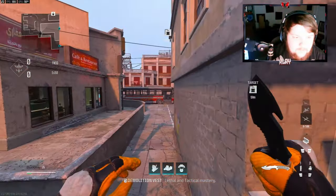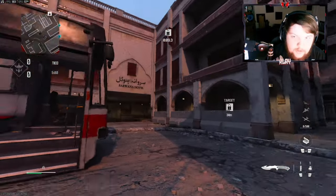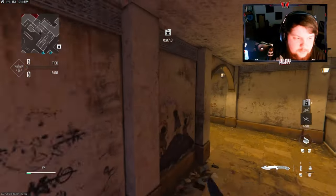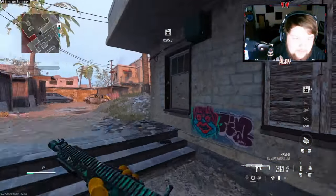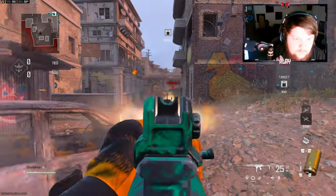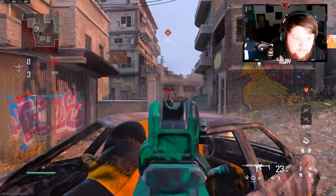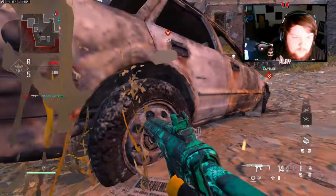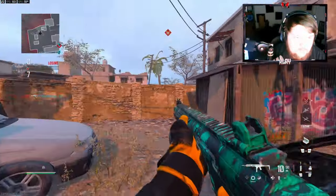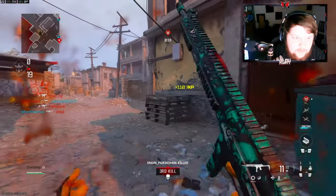My teammates are not spawning in for some reason. We're over on Karachi right now — I've been grinding ranked play a lot recently and I know this map pretty well. What's that guy doing? Oh, they're pushing me!